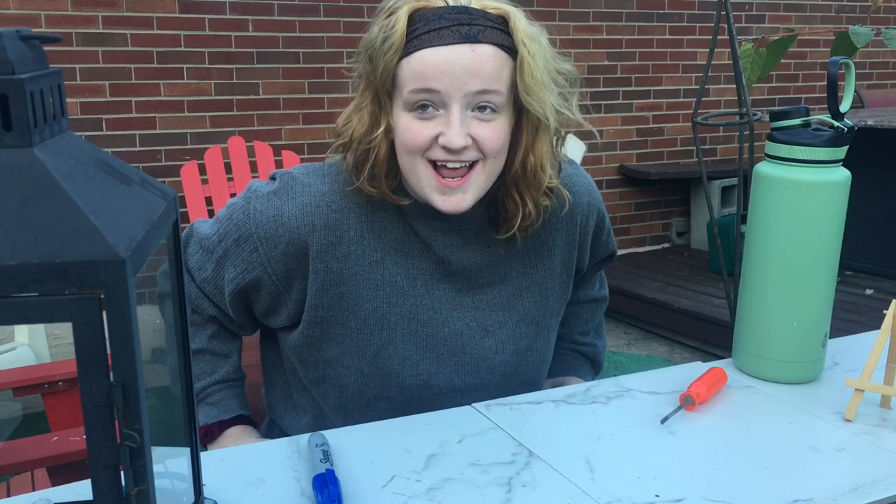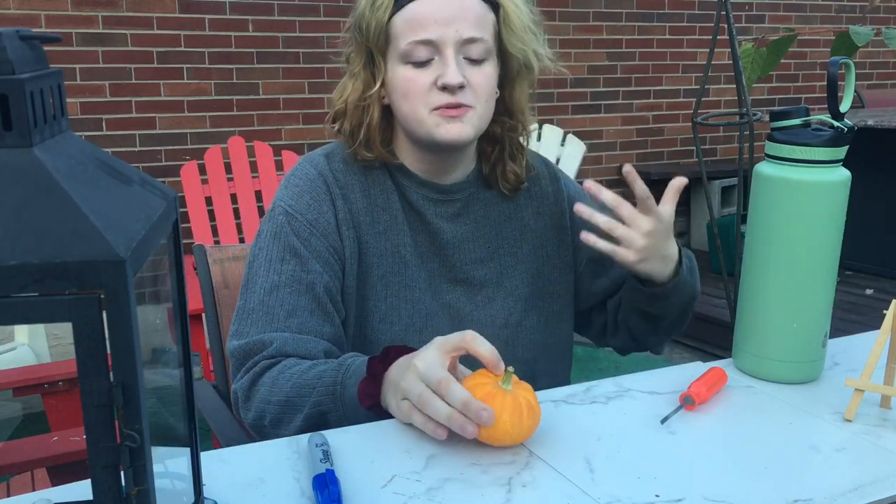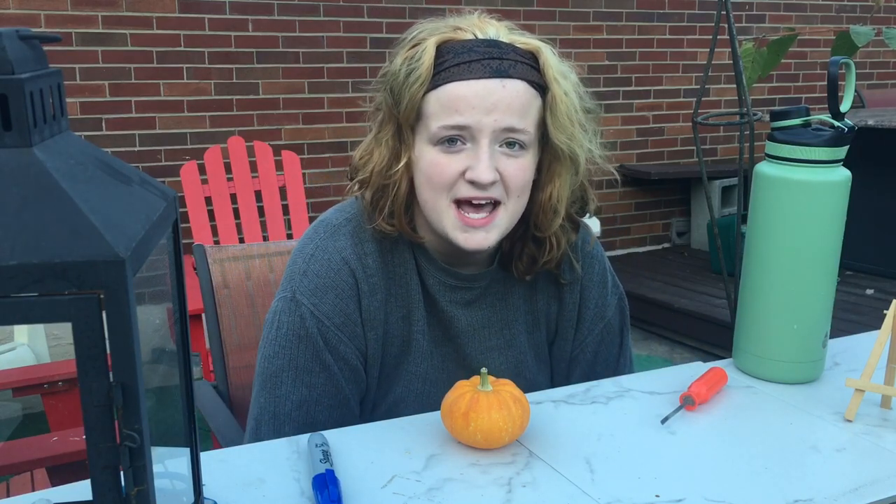I am outside, and it's kind of cold, but it's not very cold. So I just want to point out in the background of this video, you will hear my brother and my two cousins setting up a tent.